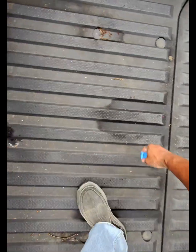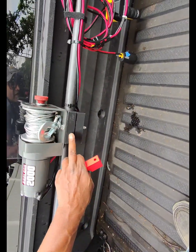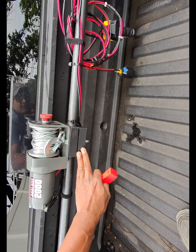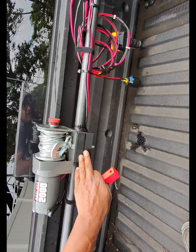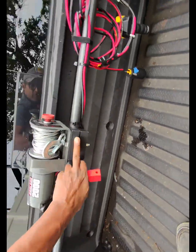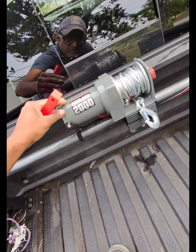I basically 3D printed a really hardy bracket. The reason there's a top and a bottom is the infill is different between the two — I needed more infill going up this way. Then I used a washer to separate the two pieces, so it's two different infill densities. This is a Badland 2000 winch from Harbor Freight.